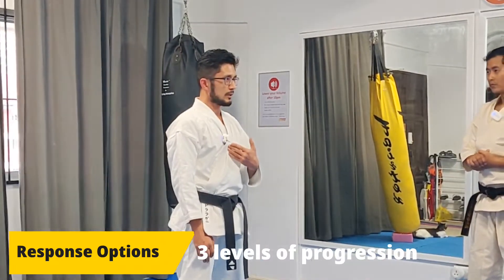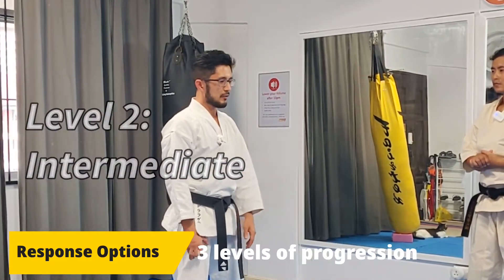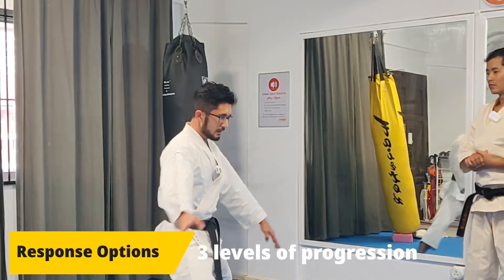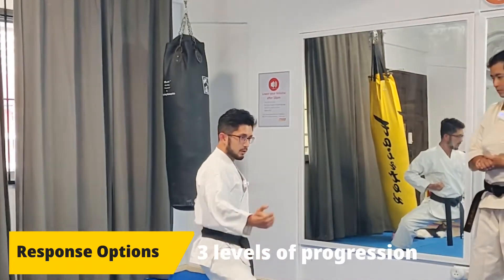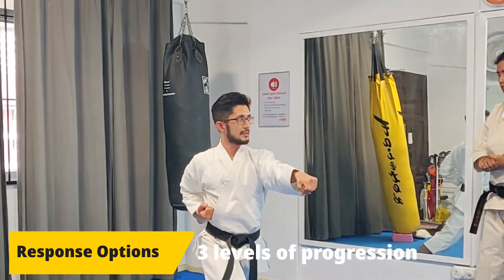You take 45 degrees back in a short stance and block with the Yoko Uke. Imagine a middle punch coming — the punch will go out there, and then from here you have two options: you can punch to the middle or punch to the face. For the more advanced example with a kick, you can also move back 45 degrees into Shikodachi. When the middle kick comes, shift into Shikodachi, and then counter with a middle punch as the person falls forward and is closer to you.